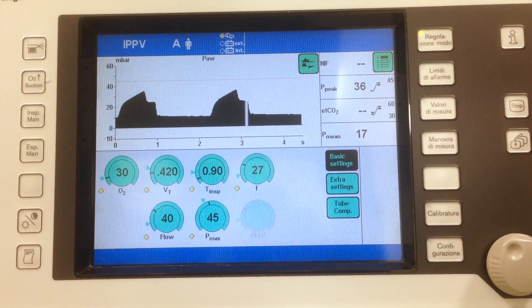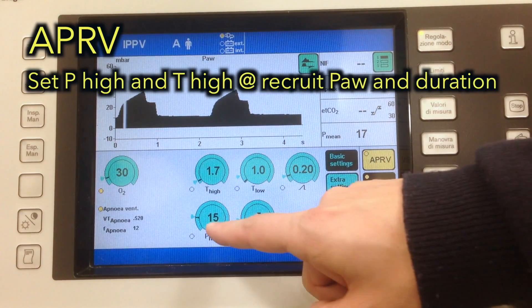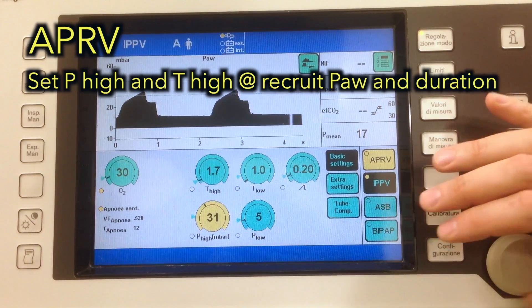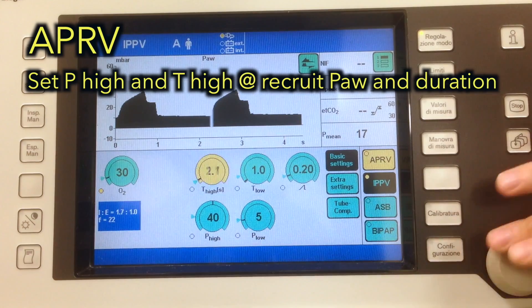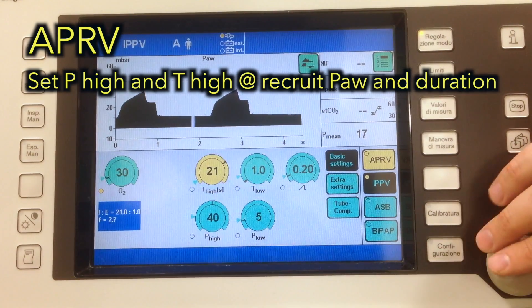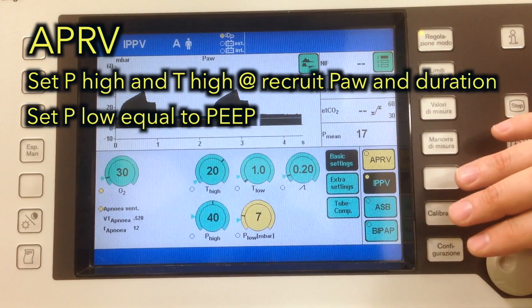To perform the recruitment maneuver, we take advantage of the APRV mode. Set the pressure high at the pressure we want to recruit at — so, for example, 14 in this case. We set the high time to the time we want to perform the recruitment for, so 20 seconds. And we set the P-Low equal to the current PEEP.